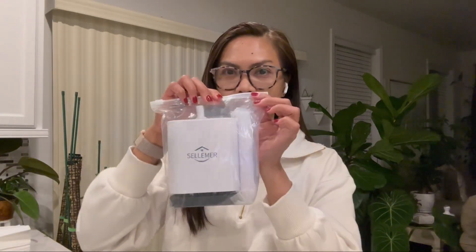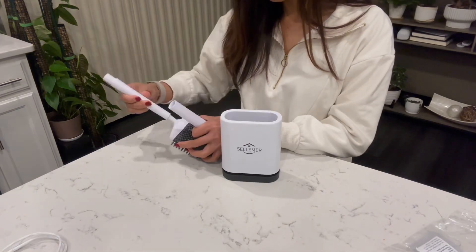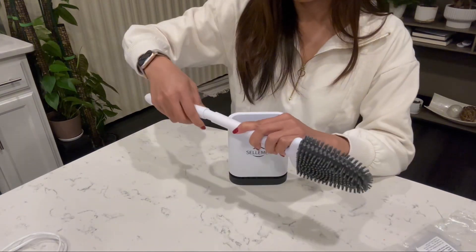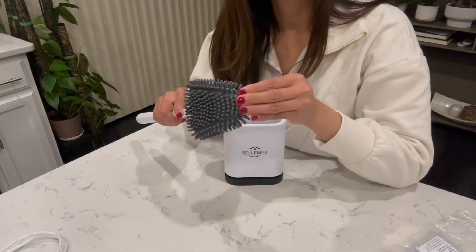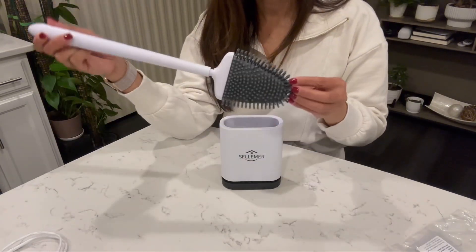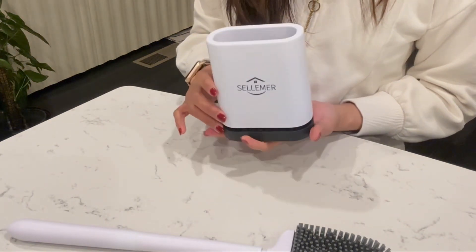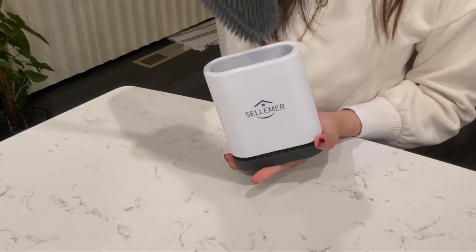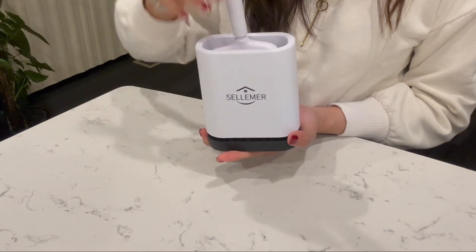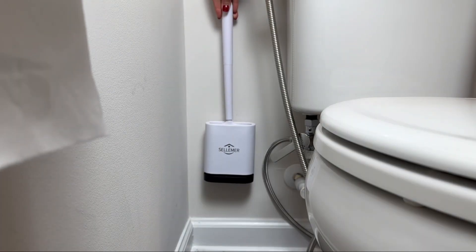Selmer has gifted me another toilet brush, so let's dive right in and discover the features that make this toilet brush stand out. The flexible toilet ball brush head equipped with silicone bristles ensures a thorough and efficient cleaning experience. The base has ventilation slots providing effective air circulation, preventing any unpleasant odors and promoting a hygienic environment.